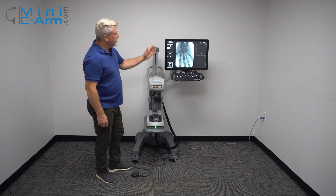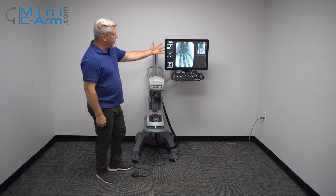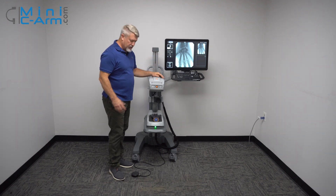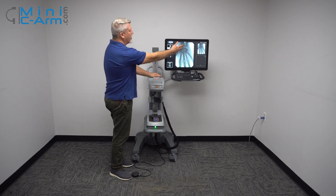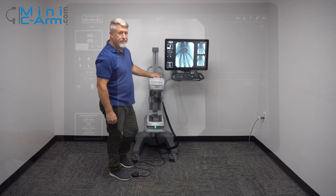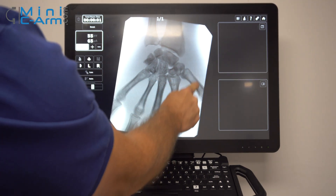Try to hold it down for at least a couple of seconds until the image brightens up and sets back. Also, in between pushes, wait approximately a second so the machine can process the image and put it over to the last image hold. While you're imaging, if you want to rotate your image, you can use the keyboard buttons or the touch screen.